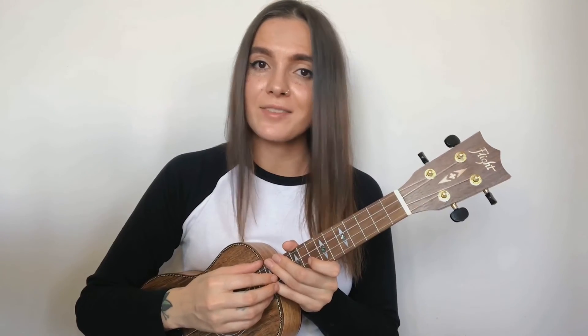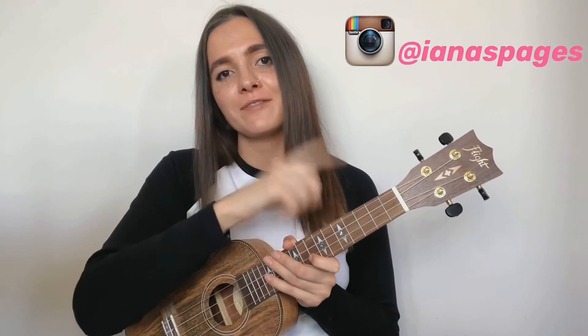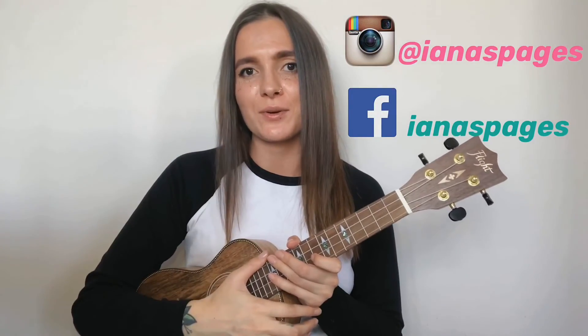Don't forget to check out my other tutorials, and hit that subscribe button if you haven't yet. Turn on the notifications to be the first one to find out about my new videos. And if you want to, you can follow me on Instagram and my Facebook page where I'm posting lyrics and chords. Thank you for watching, bye!